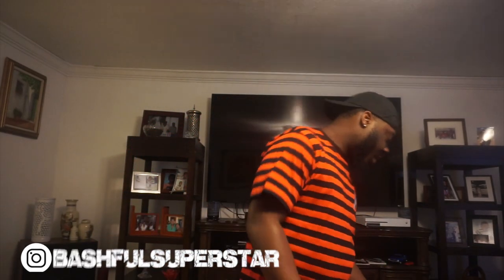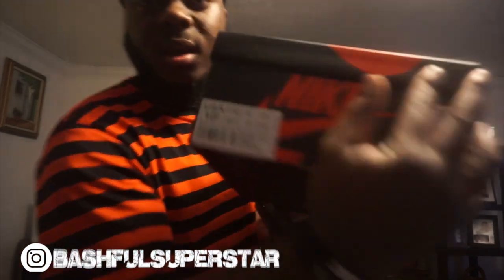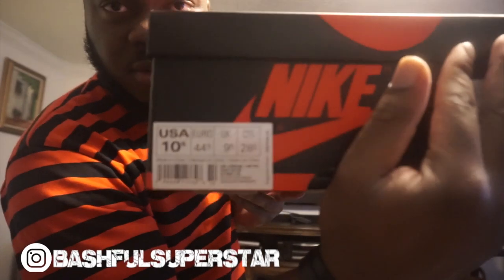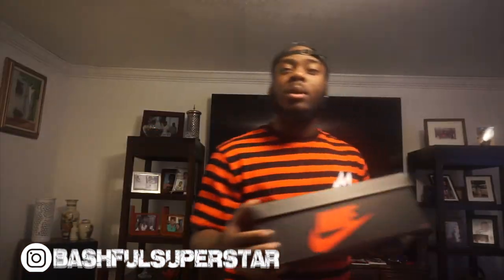So here today we got — y'all see the one box, right? If y'all can guess what came out of that, then comment down below and don't be cheating. Please don't be cheating. I'll be all ready for this.